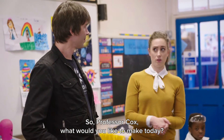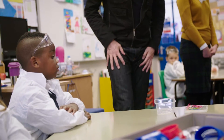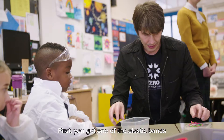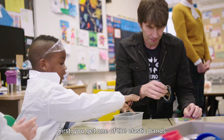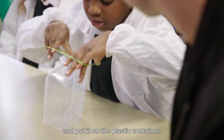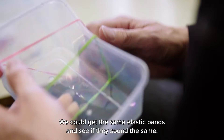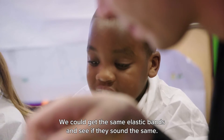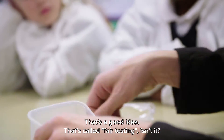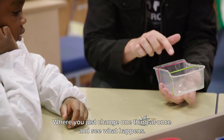Professor Cox, what would you like to make today? I think I like the elastic bands. So let's make a guitar. First you get one elastic band and put it in the plastic container. We could get the same elastic bands and see if they sound the same. That's a good idea — that's called fair testing, isn't it? Where you just change one thing at once and see what happens.